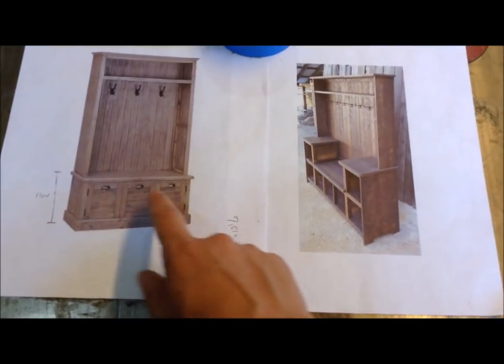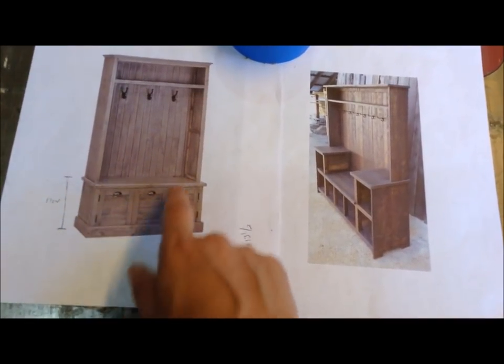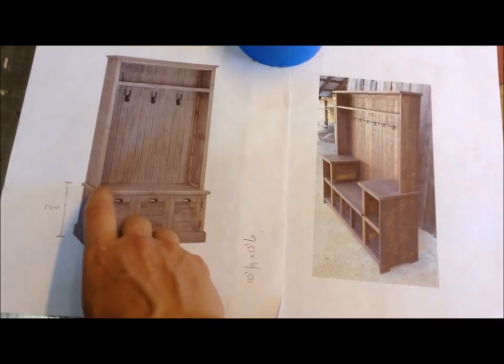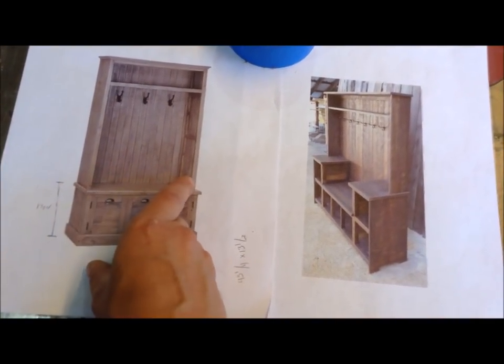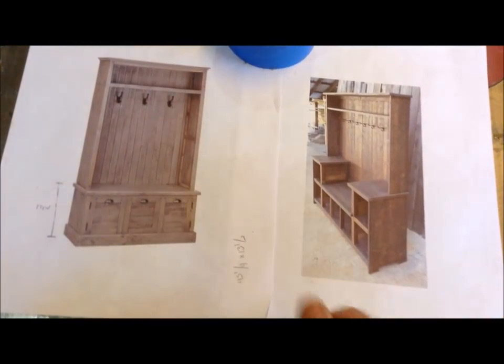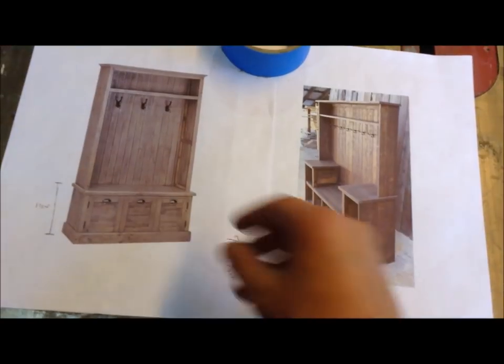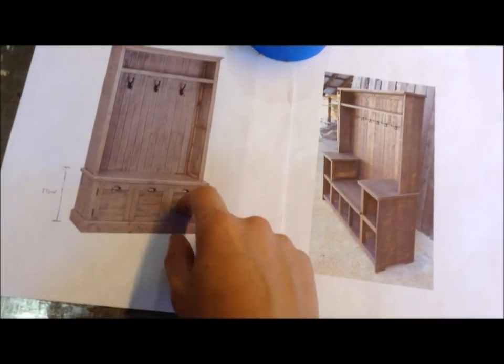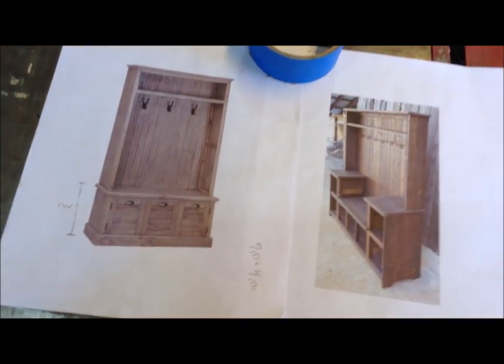I'm building this in two pieces - the bottom part and then the top part. The top part will attach probably with some sliding dados into place, and I might even transport it in two pieces so it's easier to transport. Since I'm using reclaimed materials this is all going to be solid lumber, which means it's probably going to weigh a lot and it's just going to be easier to move.